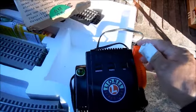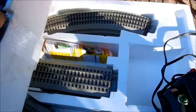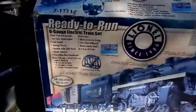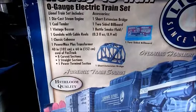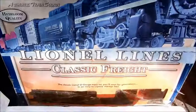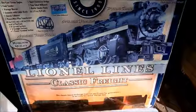Notice that — be careful with glass. Okay, so I think what we're going to do is save our Fall Festival buy of the year for Christmas. Here's what it's ready to run: all-gauge die-cast engine, cold tender, vintage boxcar, short extension tree, two-sided billboard, bottle of smoke fluid. I didn't see the bottle of smoke fluid — I guess this has lost its way over the years. But no problem, we'll figure it out and we'll get her running.